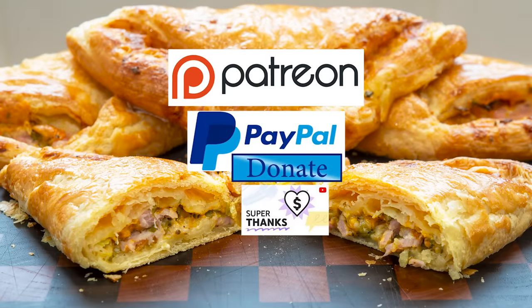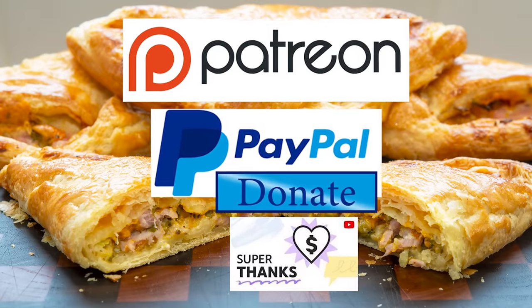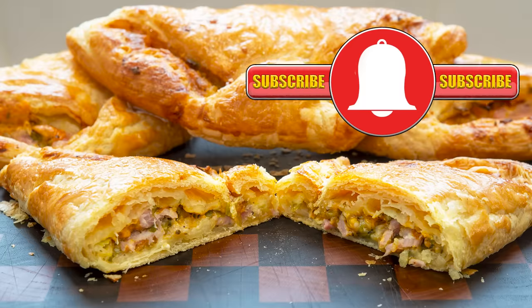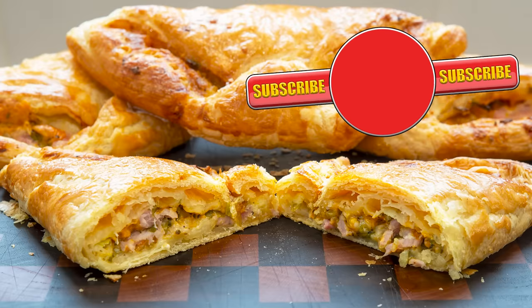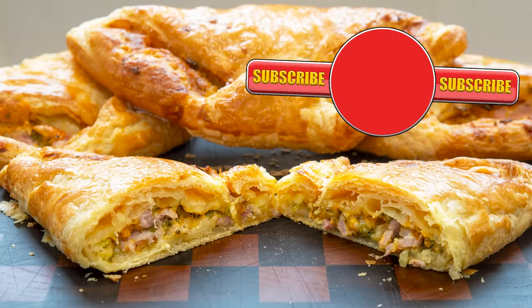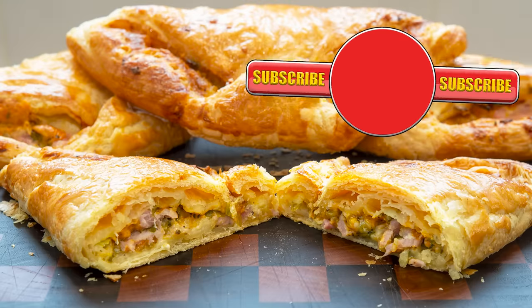Well, thank you again for watching. Please like, share, comment, and subscribe by hitting the circle above. If you do subscribe, activate the bell icon next to the subscribe button on my channel page — by doing that you'll be automatically notified every time I upload a new video. In the meantime, here are a few of my other videos and playlists that you may want to watch. So until the next time, be safe in your kitchen and bye for now.